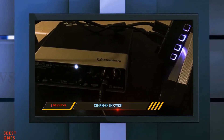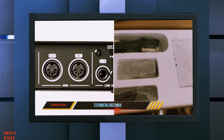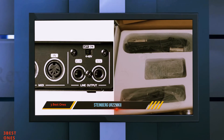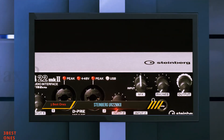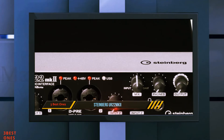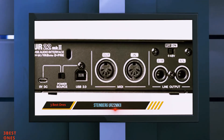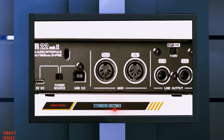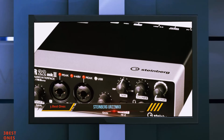To the right of the input 2 gain knob, there is a button with which you can change the TRS input on channel 2 from a line to a high-Z instrument input. To the right of that, there is a quarter-inch headphone jack with the corresponding volume knob above it. The next knob lets you choose whether you only hear the direct monitoring signal without any latency, or the audio signal from your DAW.